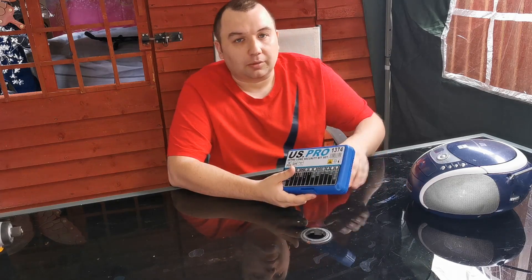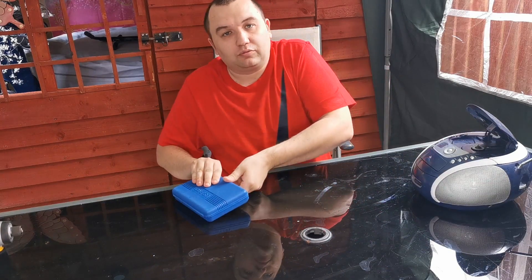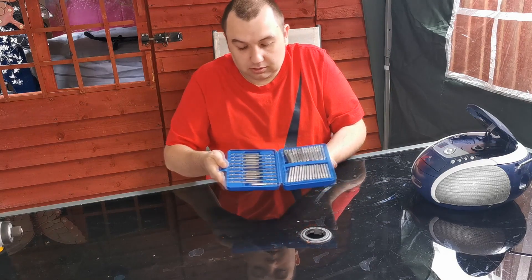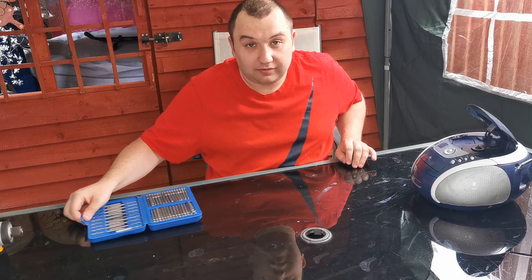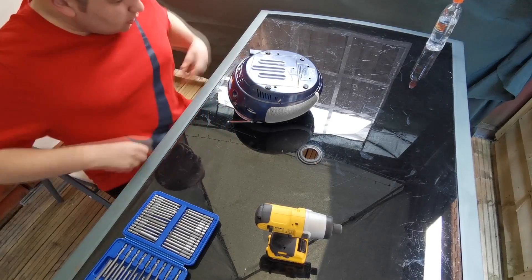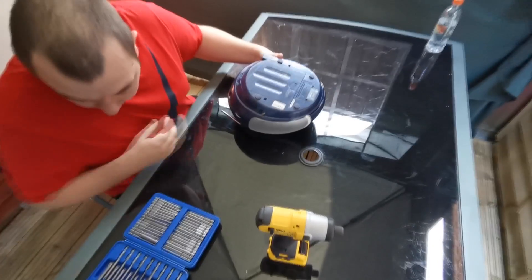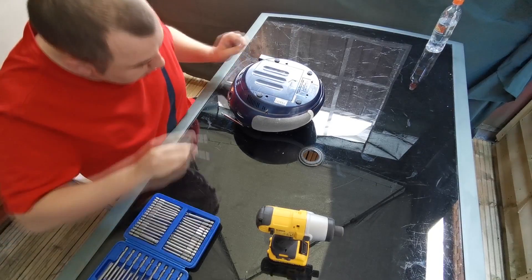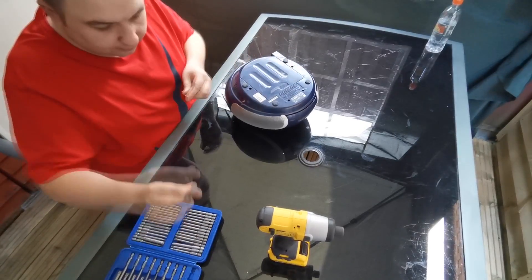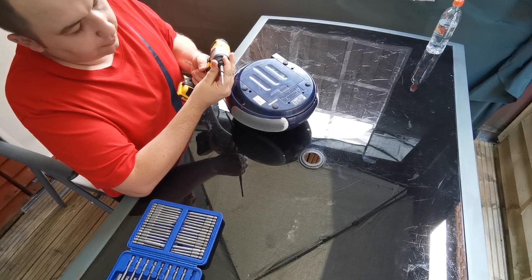I've just ordered this US Pro extra long security bit set for some of these projects, because on some of these things they have security screws. I thought I need to get a set — it comes with a 50-piece set, so I need to have it anyway even if I don't use them on this project. I'm just going to take a look in here to see what screws they are. They look like they're just normal cross-head Phillips screws, so let's see if that fits. We'll put the extension on for the deep reach, using the old Dewalt driver.